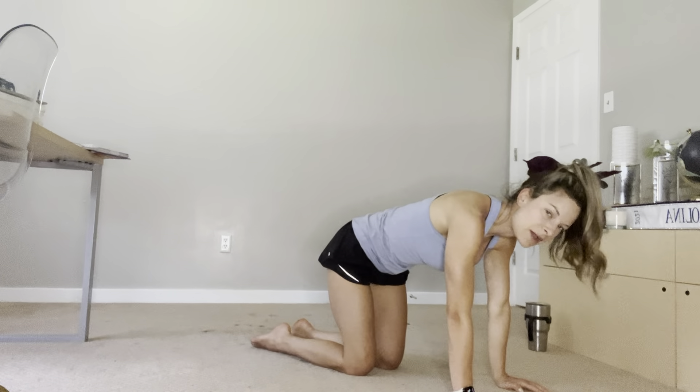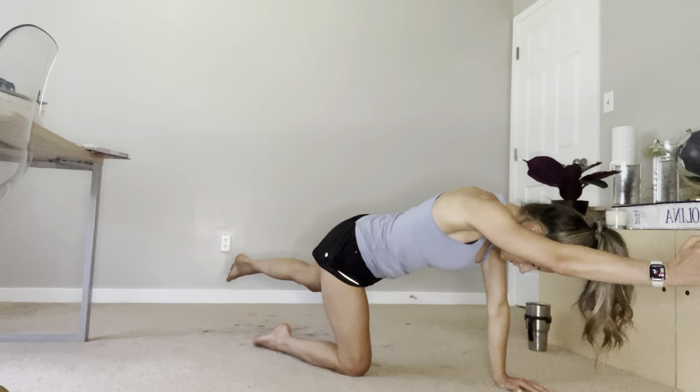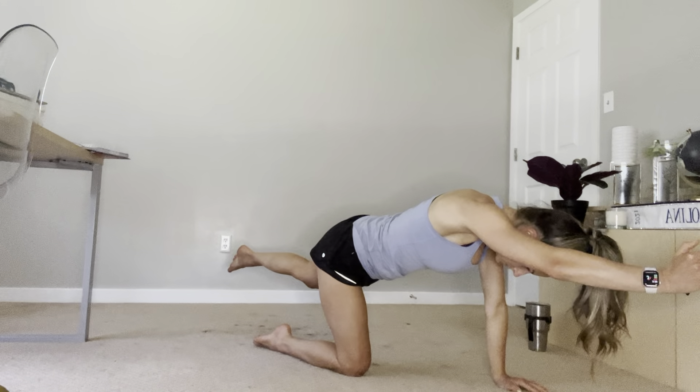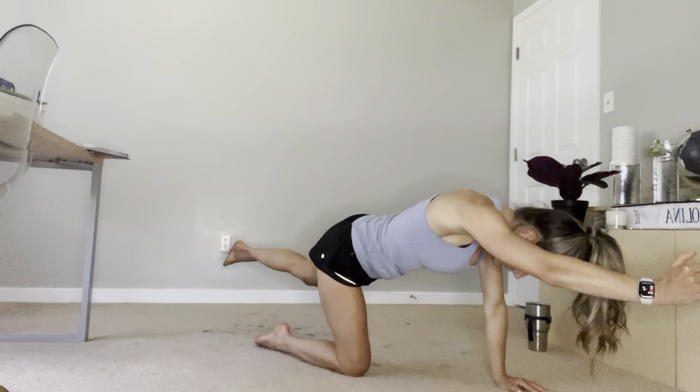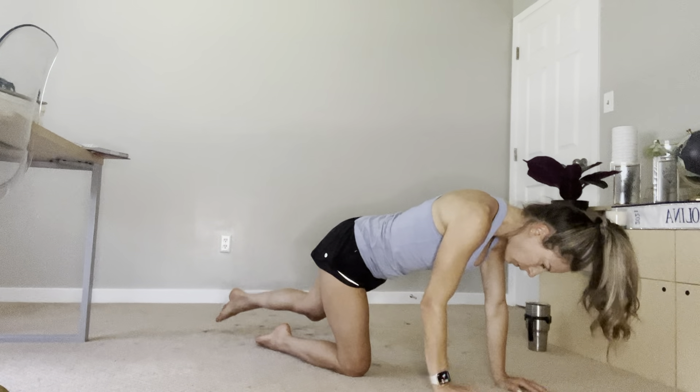Last one — inhale and exhale. Three, two, and one. Awesome! Okay, hopefully that's helpful, guys. Feel free to repeat this, but you get the general idea.